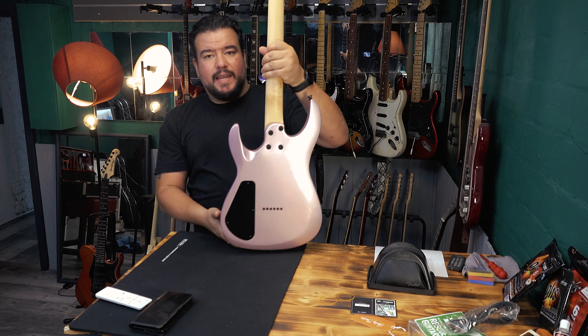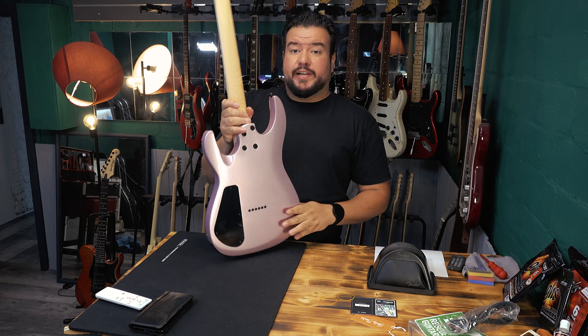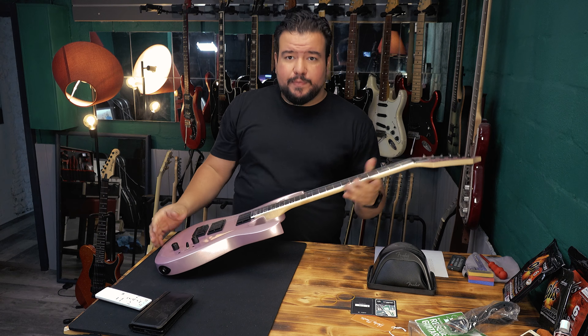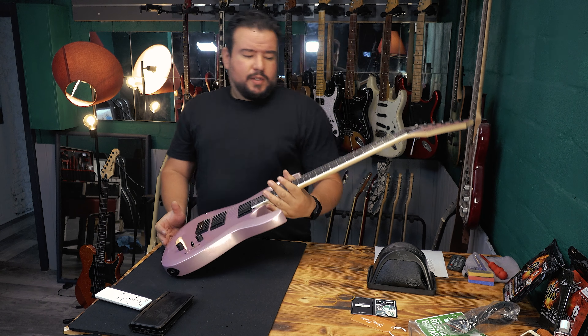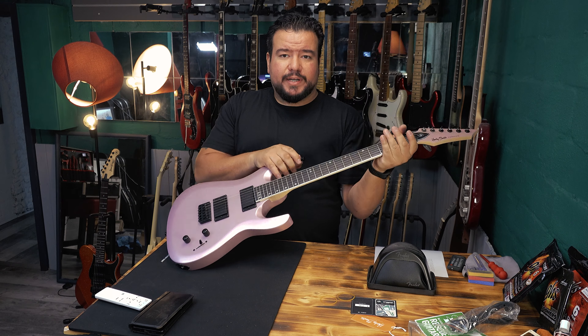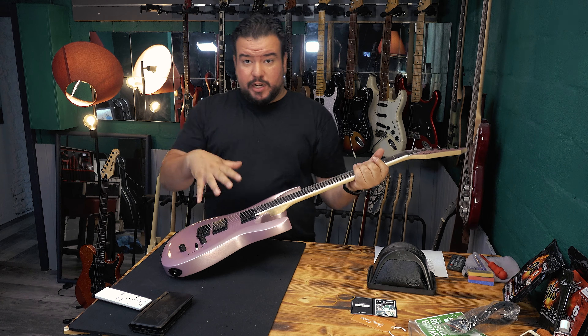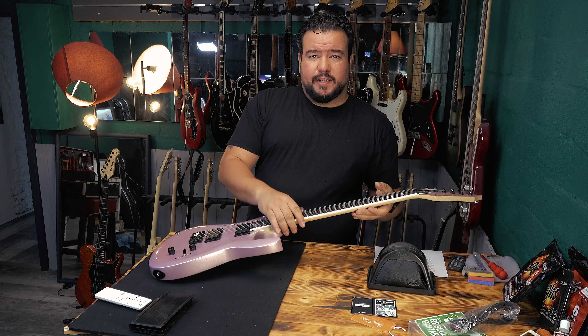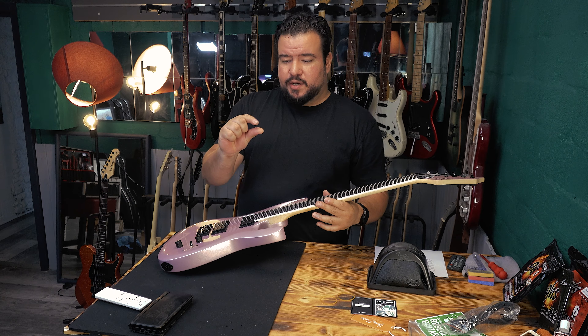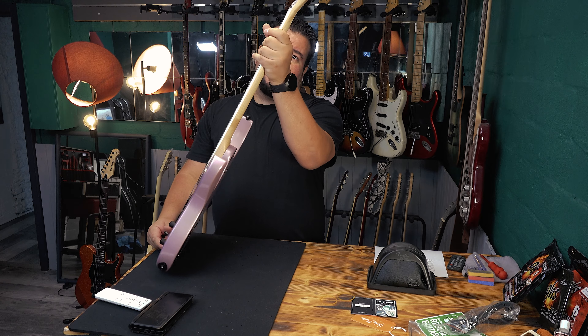We got a Canadian maple neck, and it's a slim profile — this time it's really slim. If you saw my Amarok video, those necks are not very thin. But this is the slim modern neck, C-shaped. Fits the guitar really nicely. It's not a wizard neck, not wizard thin, but there's something to it. Very comfortable.